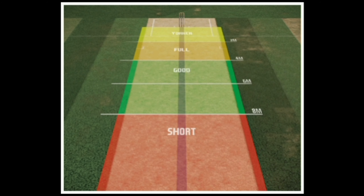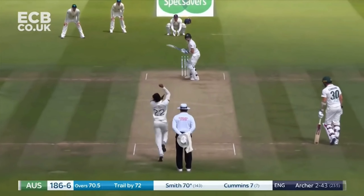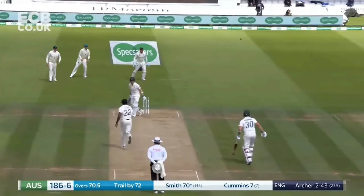But of course, bowling fast alone isn't going to get you wickets. Jofra Archer consistently bowls on a good length, which means that he doesn't give the batsman scoring opportunities with half volleys and he's always on the hunt for wickets. He can also bowl a mean short ball as well.